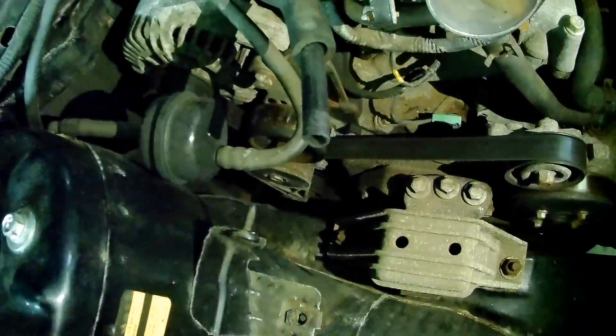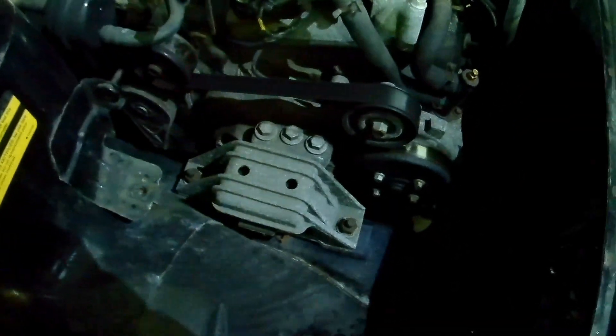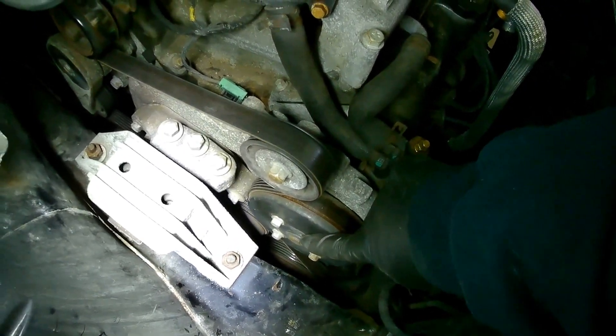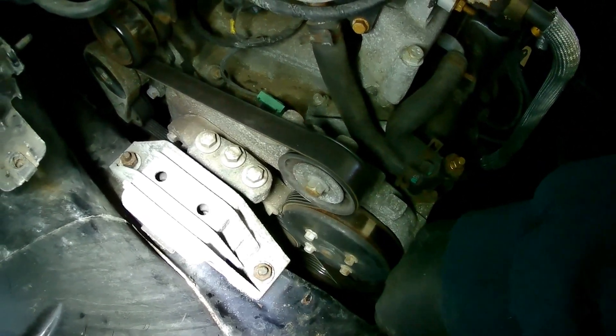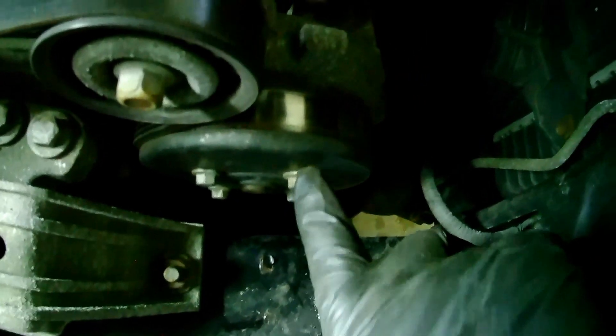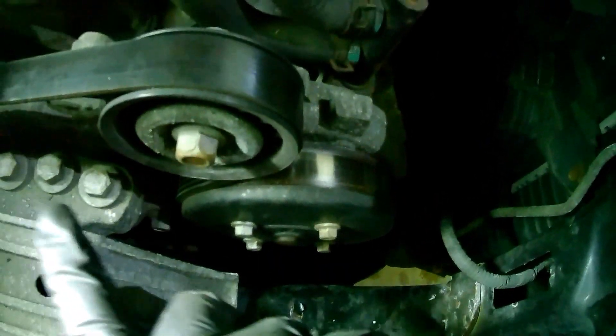The tensioner is down there. What I like to do is take a picture of the routing of the belt, just so you know how it goes back on. Leave the belt on to put tension on this pulley here, so you can remove these four bolts and then worry about taking the belt off the tensioner. It's really buried in there — remove these four 10mm bolts off the front pulley with the belt still on to keep tension on it so they come out easier.